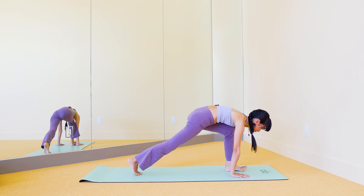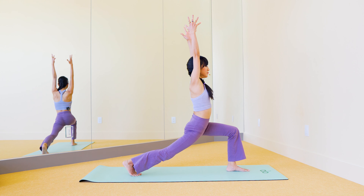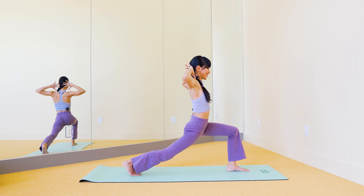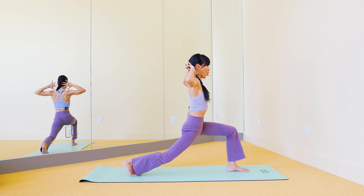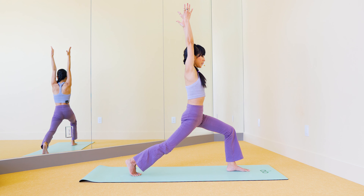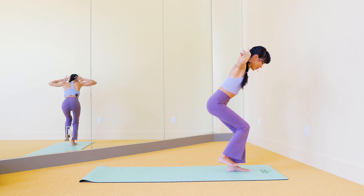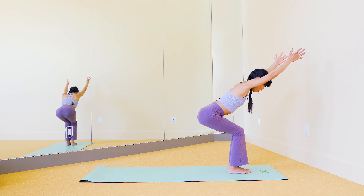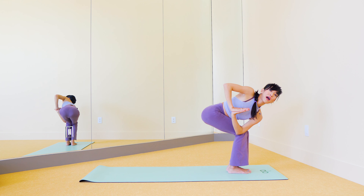Drop that back knee down, then drop the hands down. Point the back toes and straighten the front knee coming to anjaniyasana, then half splits — anjani forward, then half splits back. Repeat this motion to really loosen up everything. Pair it with your breath — don't lose the breath.